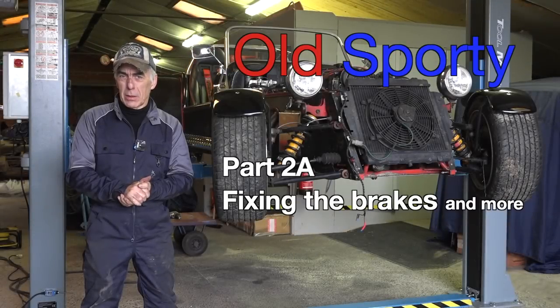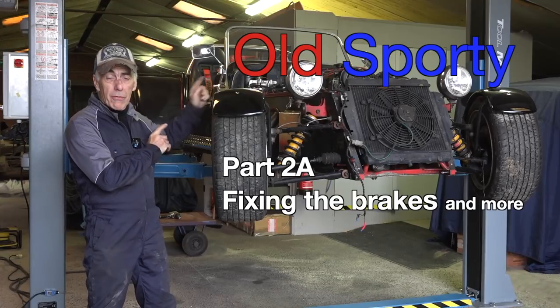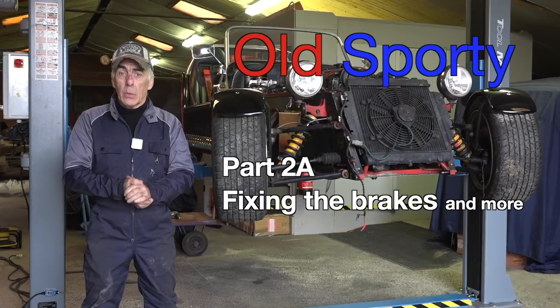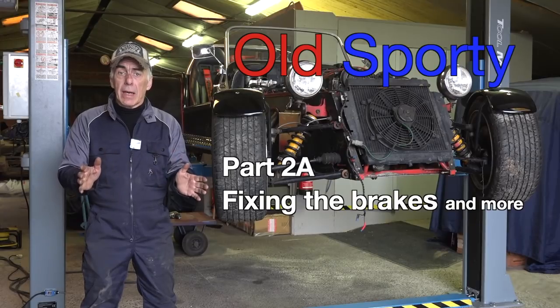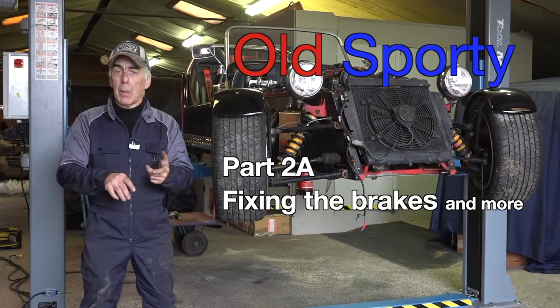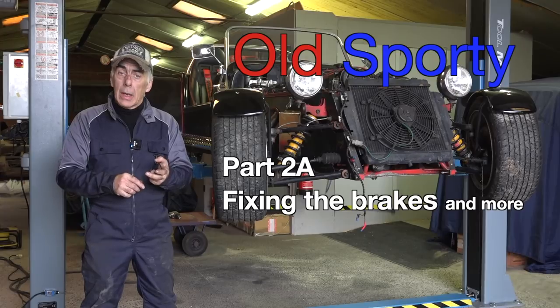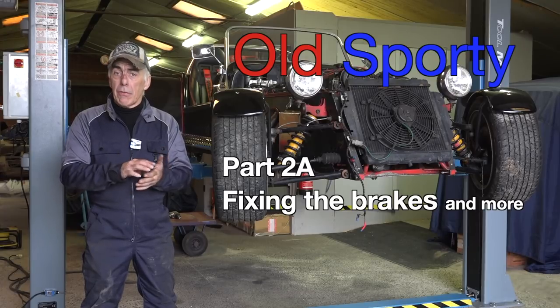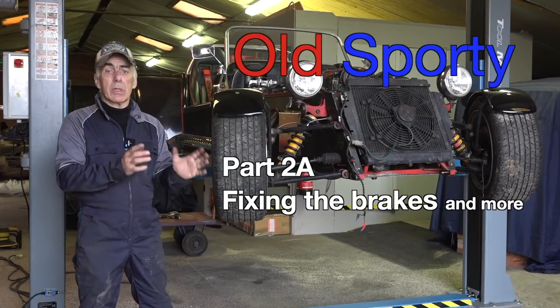Hello folks and welcome back to the channel. In part one we were trying to start the motor on old sporty, and we did succeed — it took a bit of time. That's not the end of that motor effort though. I'm still going to take the motor out, change the fuel pump, and I might even change the camshaft to a Kent camshaft, as some people suggested. We'll tune it and get it all fixed up with new seals and joints.